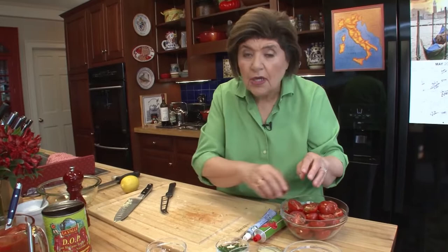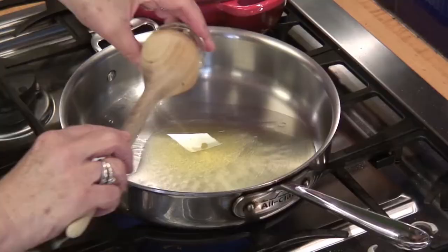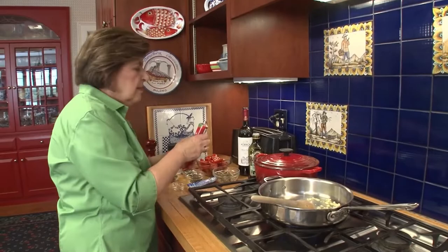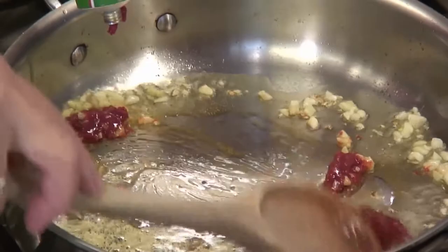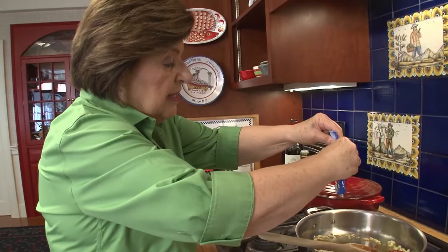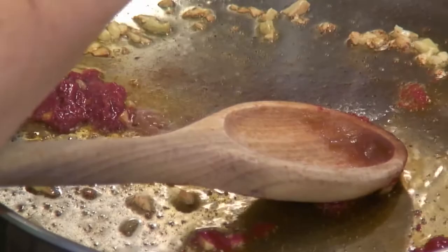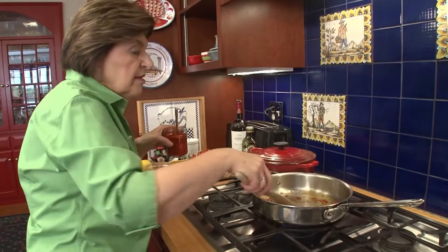We've got a couple tablespoons of extra virgin olive oil in this pan. I'm going to add the garlic — get that going, but don't want to burn it. And with it, a tablespoon or so of tomato paste goes in. Tomato and anchovy go together beautifully — you can put in as much or as little anchovy as you want. Starting to smell fragrant. Then we need to add the puttanesca part.